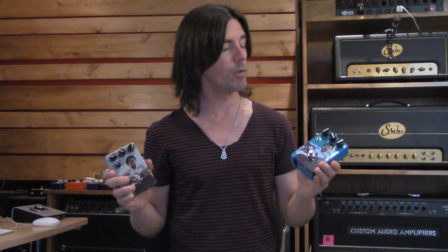Hello and welcome. I'm Pete Thorne. Today we're going to look at two great pedals from the folks at the Big Joe Stomp Box Company.